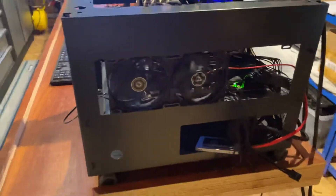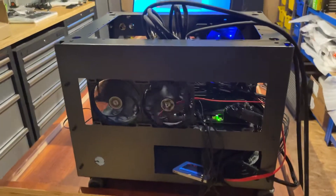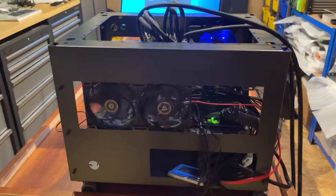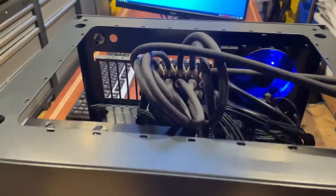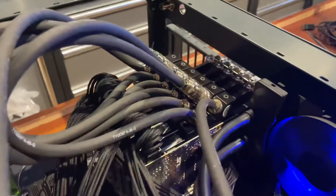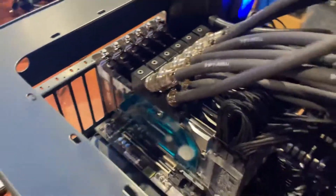This is our revision two, which is actually going to be the older revision of the Molecule workstation from Render Boxes. Inside this — with all the cluster of cables — we've got six of the EK ASUS collaboration 3090 GPUs.